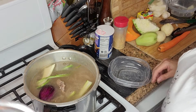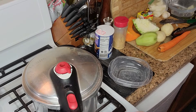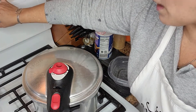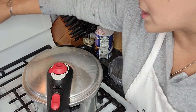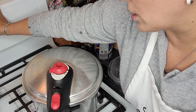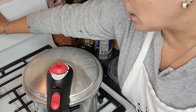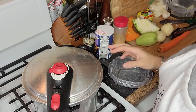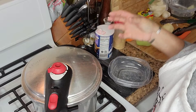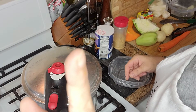Vamos a taparlo y seguir pelando nuestros vegetales. Vamos a darle aproximadamente 20 o 25 minutos que esto hierva. Yo le voy a poner 20 minutos y en 20 minutos la miro. Vamos a esperar que nuestra carne ablande y bote todo ese sabor al caldo para después poner los vegetales. Nos vemos en unos minutos.